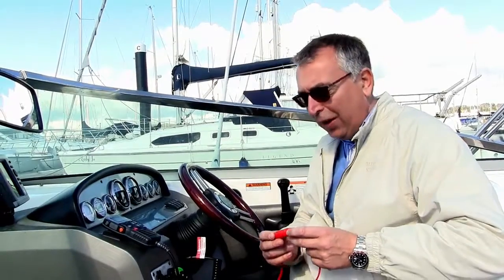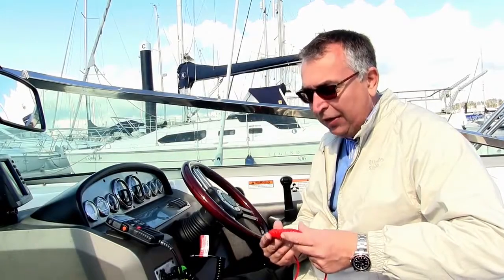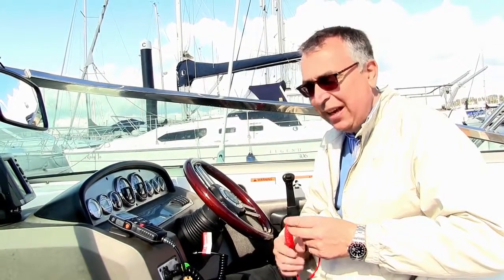The other thing to consider with your kill cord is the condition of the cord itself. The first thing to check is the actual elasticity of the kill cord. A lot of these, over time, will go slack and they will lose their stretch, and it's important that it's in good condition and it's got plenty of elasticity in it.